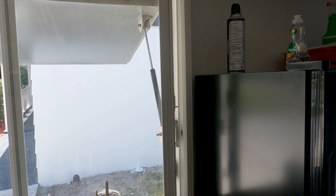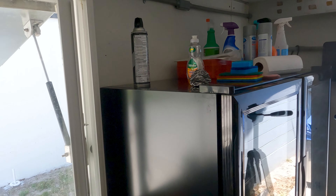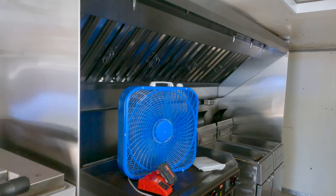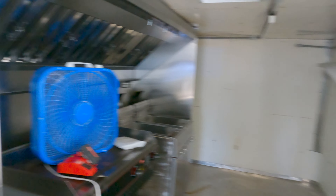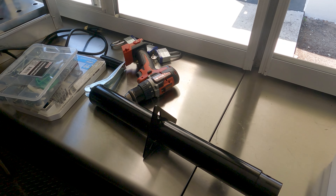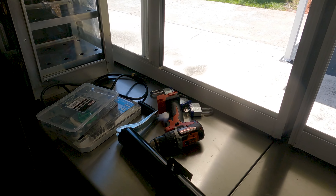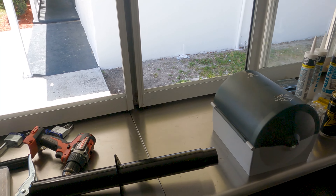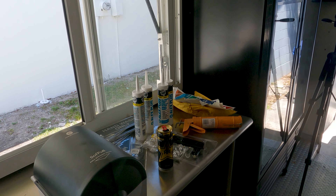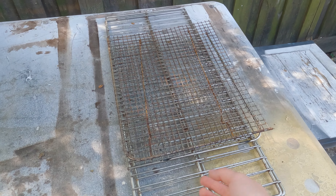I'm going to use some caulk and a rivet gun to seal all the ceilings — this is the worst part of all of it, but I definitely want to go around and seal everything just for peace of mind. We're going to repeat the same steps outside but not today. Apologies for the noise, this fan is really loud but it's incredibly hot in here. We also bought a new jack since the one on the front is broken, so I'll replace it later when the sun goes down.